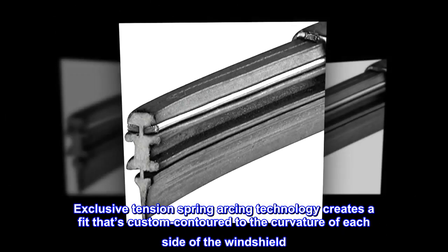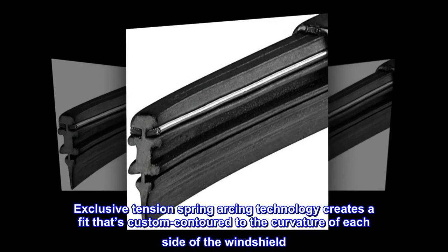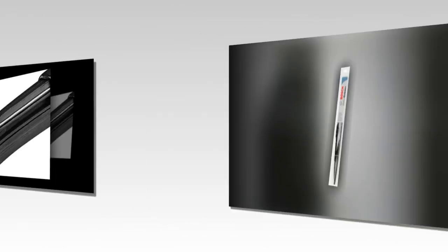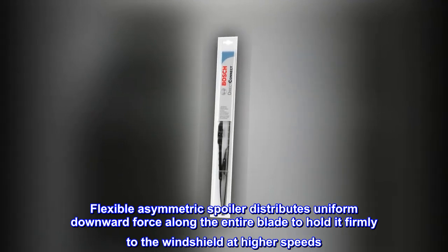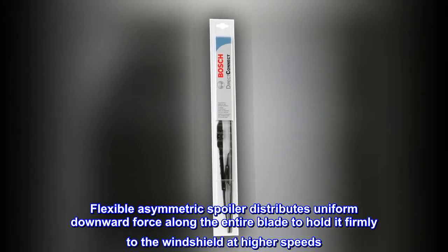Exclusive tension spring arcing technology creates a fit that's custom contoured to the curvature of each side of the windshield. Flexible asymmetric spoiler distributes uniform downward force along the entire blade to hold it firmly to the windshield at higher speeds.